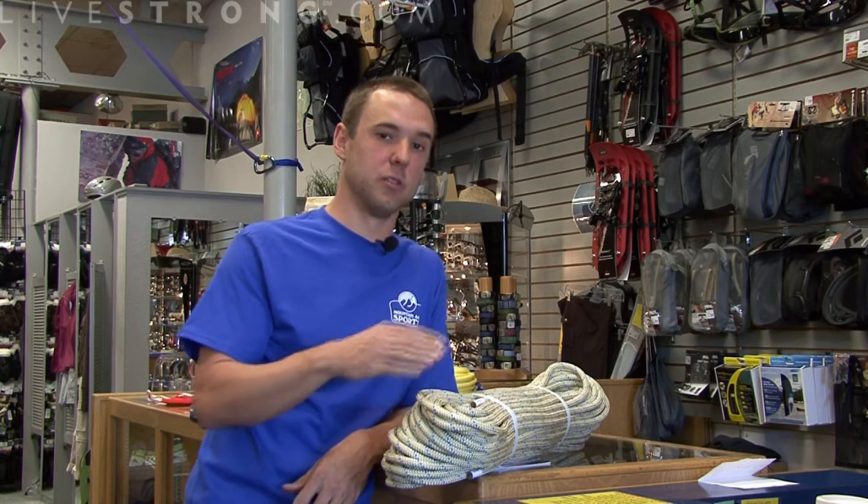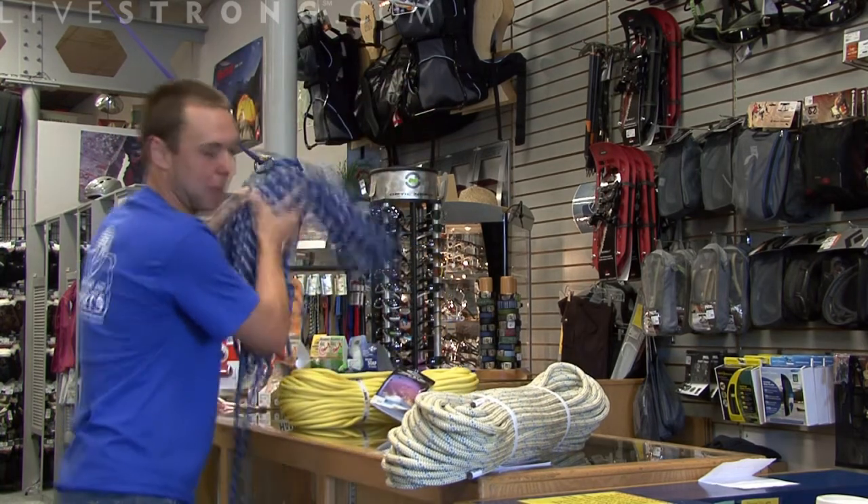Hi, this is Josh and today I'm going to talk about static rope. Years ago, static rope was the only rope that we used in climbing. Static rope means that the rope is not going to elongate, it's not going to stretch, and it's not going to absorb any impact, unlike the dynamic rope.